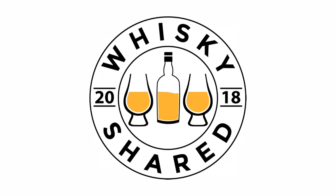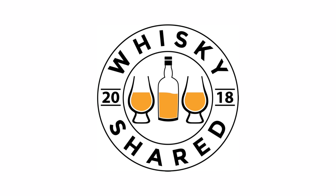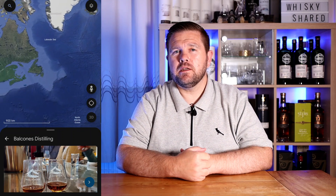Hi and welcome to Whiskey Shared. I'm Toby and you're watching my review of Balcones Texas One. This is an American single malt whisky and it comes from Balcones in Texas.